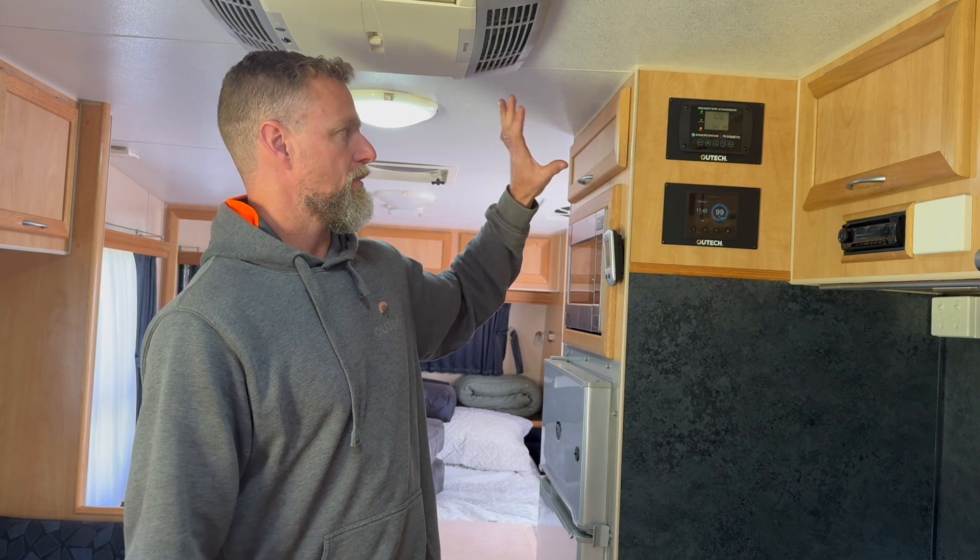As per usual, we give the ability to plug portable panels into this van as well. There's an Anderson plug on the side of the van wired to our DC-DC charger underneath the seat, and they can plug in up to another 600 watts of solar. They've already got a solar blanket that they take with them. We're not expecting they'll need it with this system, but it's an option if they park the van in shade and need a little bit of extra recharge.